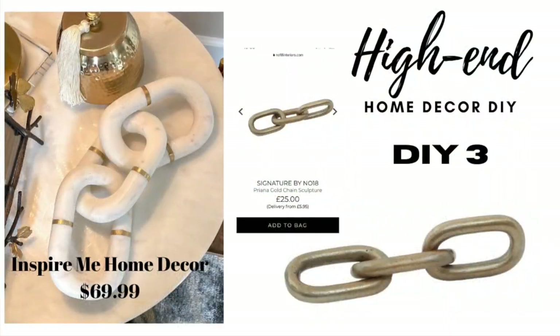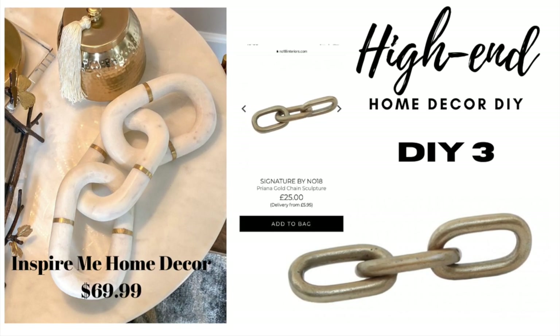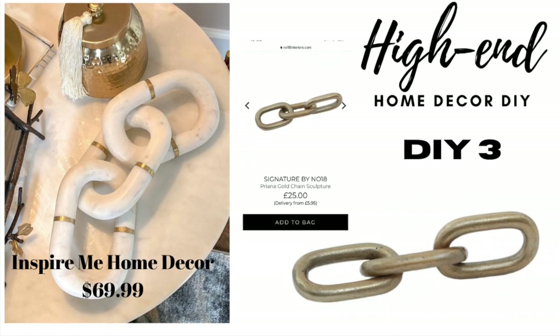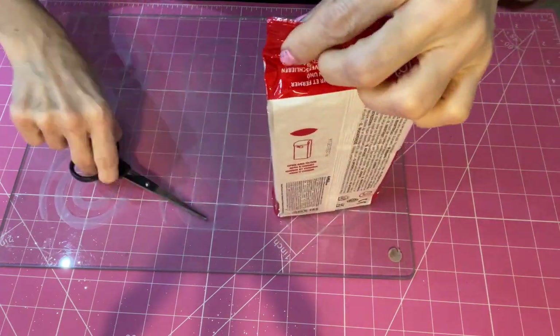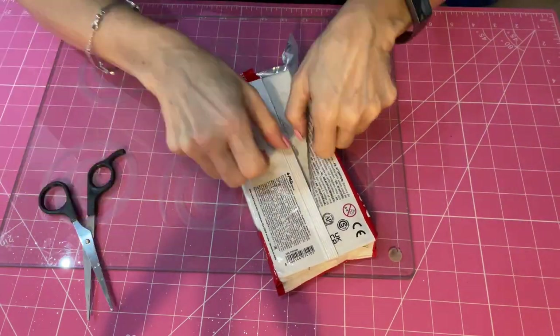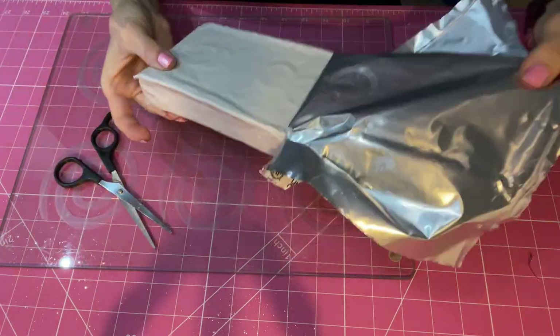I fell in love with these marble chain links, but unfortunately it did not work the way I wanted because I couldn't find the gold links or rings in between. So I had to come up with a plan B and made a completely gold chain link instead, using the same modeling material.